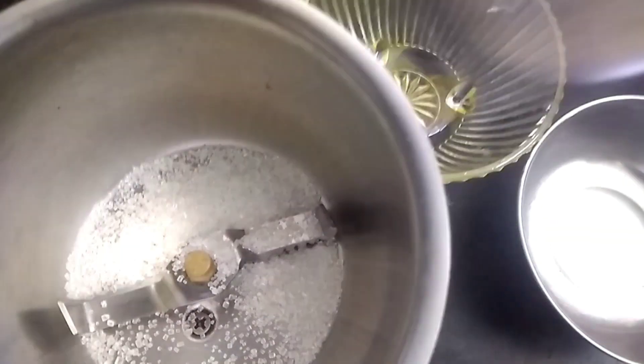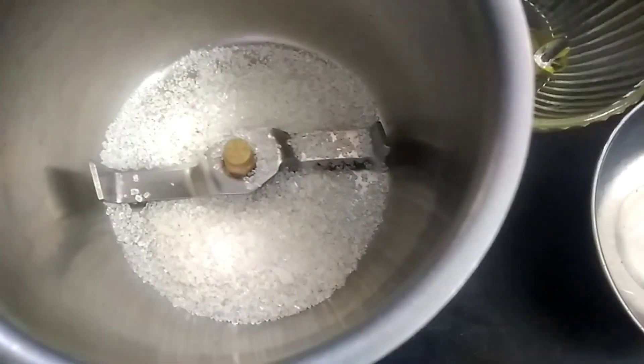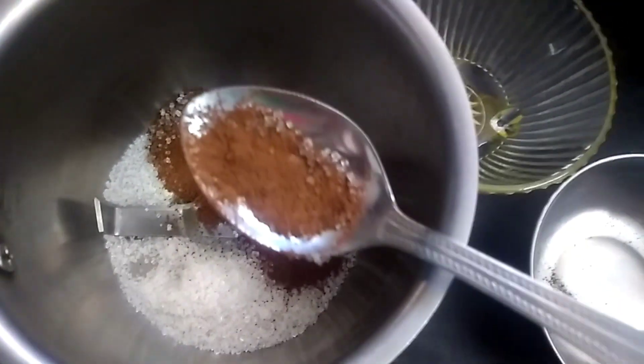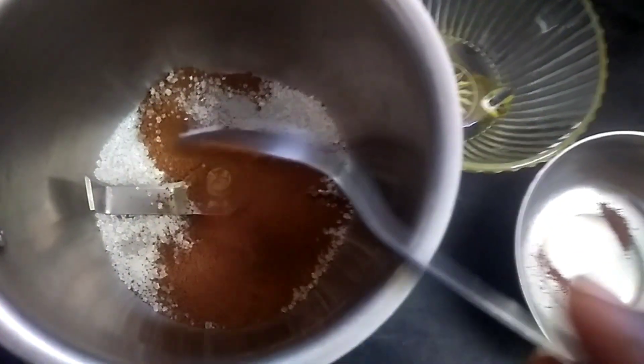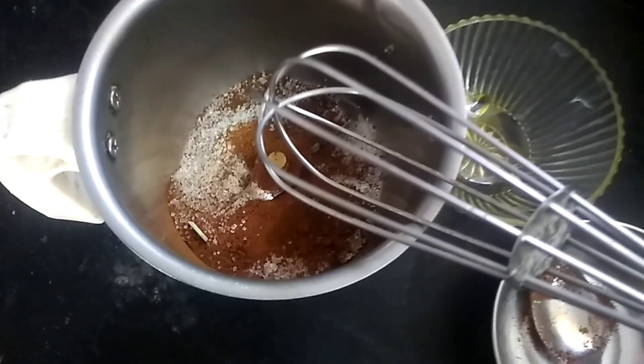We will use the mixer to add 2 spoons of sugar and 2 spoons of instant coffee. We will start to mix with the hand blender.